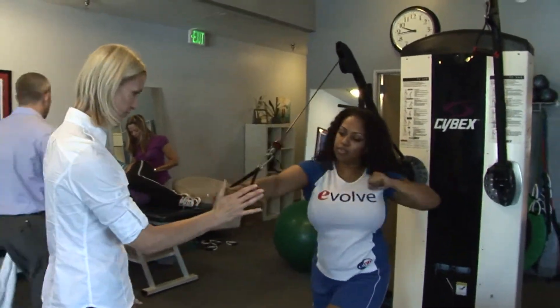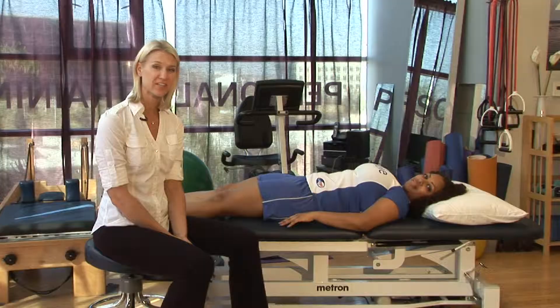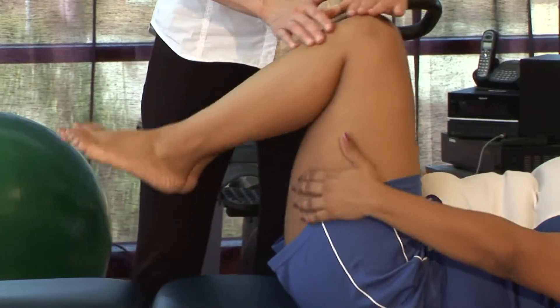Hi, I'm Tara Polak from Evolution Physical Therapy, here to show you a knee tuck exercise for lower back pain for physical therapy. This is also called a single knee to chest or a double knee to chest exercise.